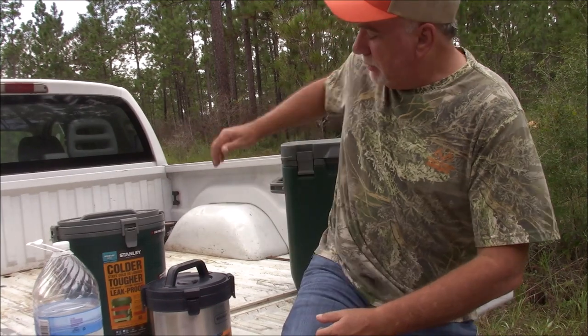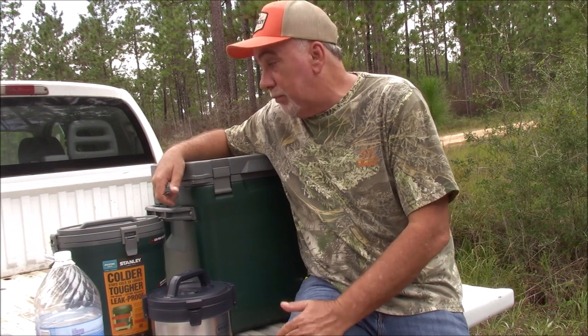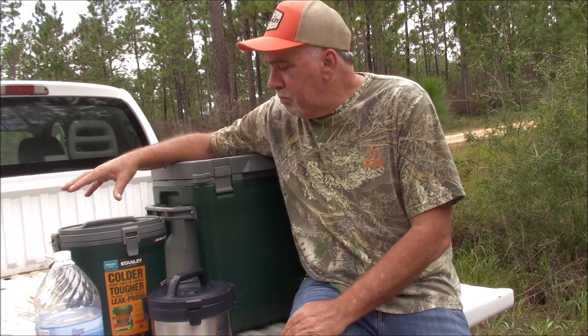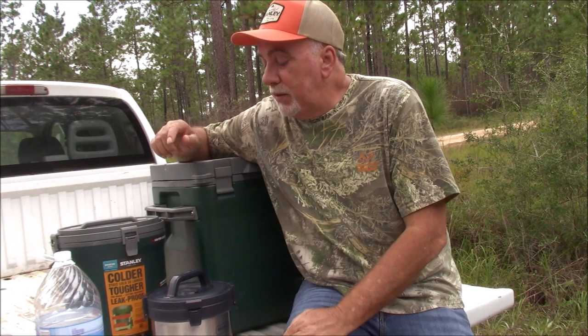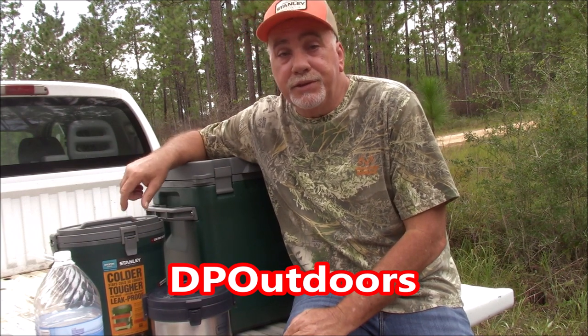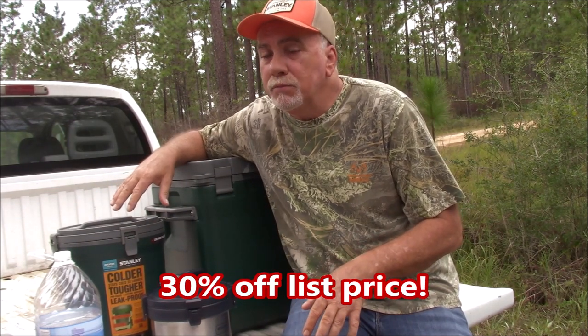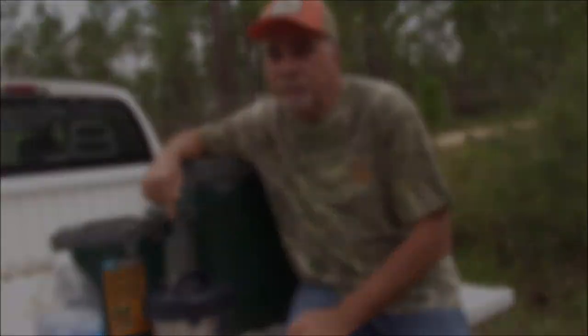Whether you're camping or tailgating, Stanley's got you covered with some very nice temperature-controlled containers — insulated containers for food, for liquids, and for ice. The cooler is just incredible. It literally is one of my favorite camping items that I own for car camping. Love it. You can purchase these at the Stanley PMI website — I'll leave a link below. Don't forget to use the promo code DP Outdoors and receive 30% off with free shipping straight to your door.